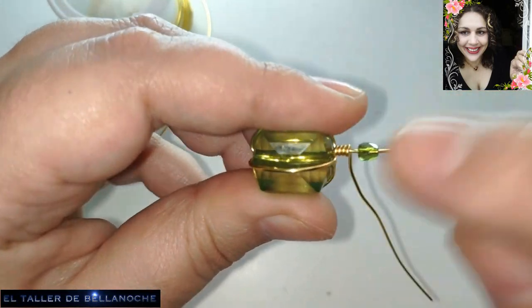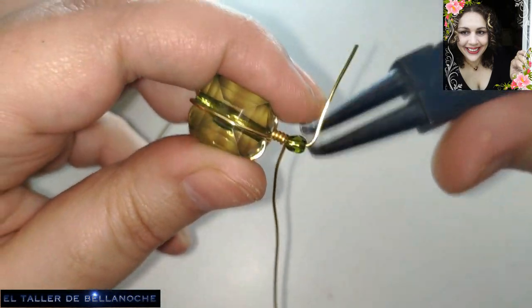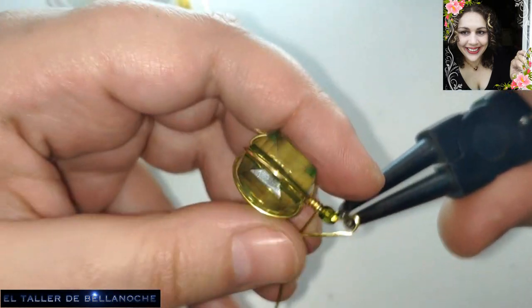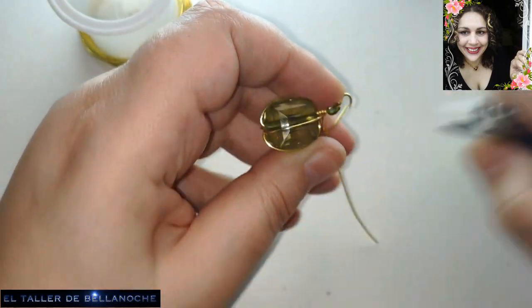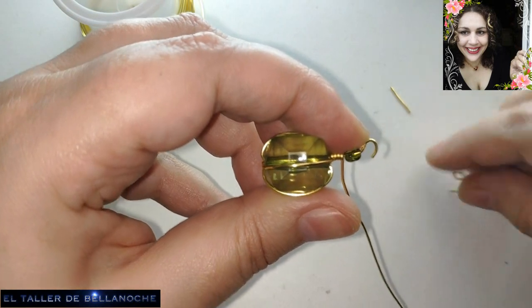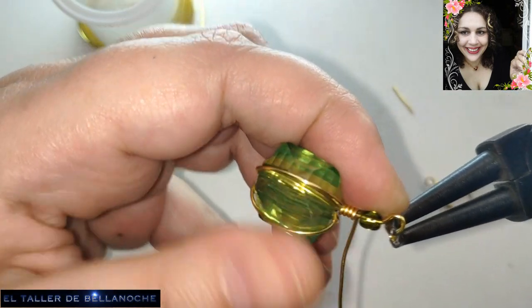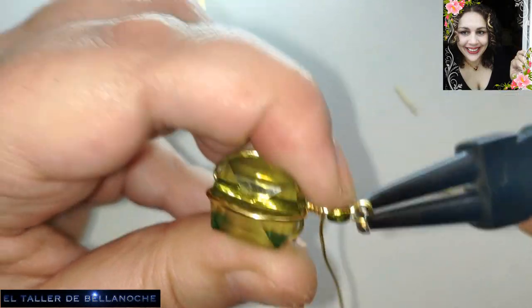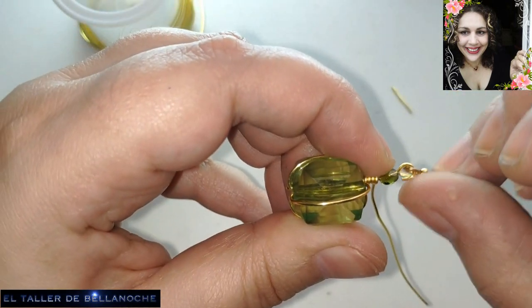Incluso ya le podemos poner el cierre. La postura es la que ustedes decidan: de lado, de frente, de la vuelta. Yo he elegido de frente. Y ya le podemos incluso colocar el cierre. Cada uno decide cómo le queda más cómodo. En mi caso no me estorba nada. Y ya está colocado.